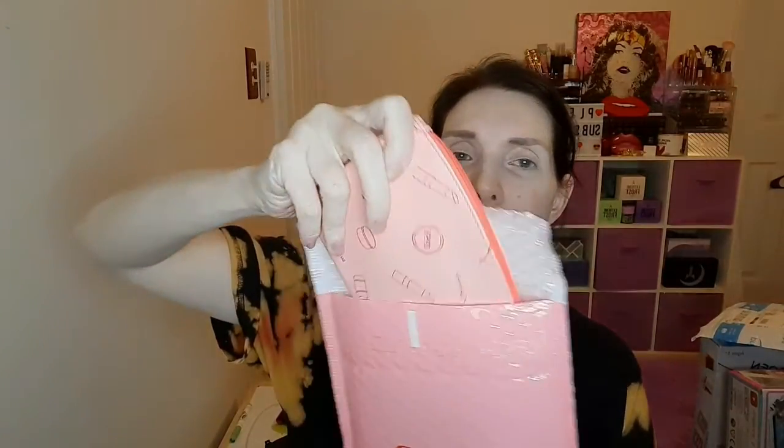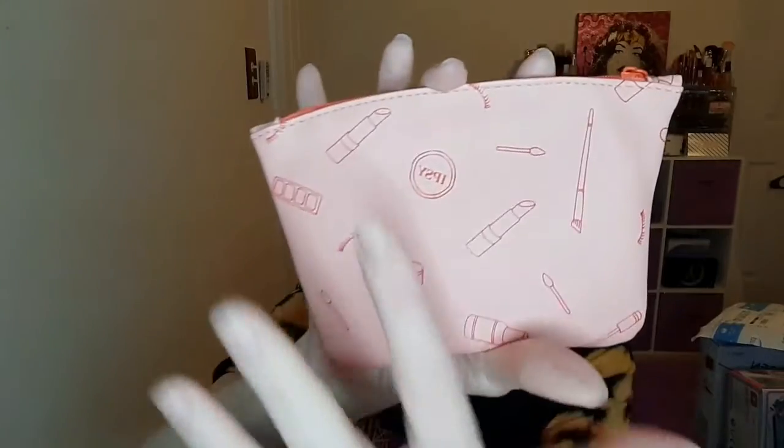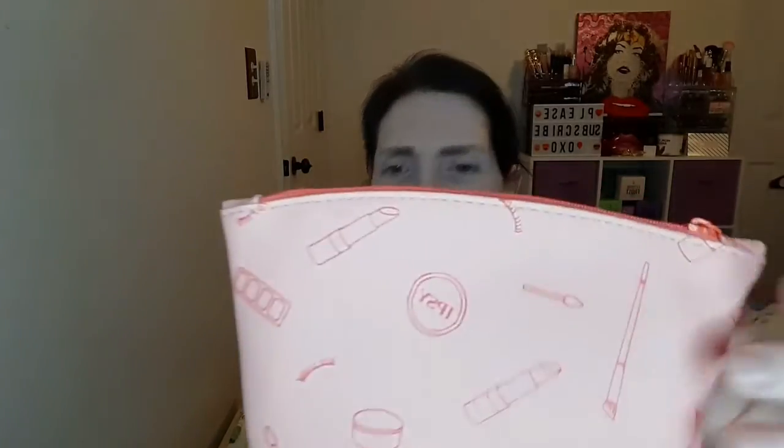First of all we've got this little classic Ipsy bag, and then there's this little bag here — it's got makeup all over it, it says Ipsy on it. It's got lipstick, a brush-looking thing, and one that looks like a little tube of lip gloss — just a bunch of little drawings and stuff.